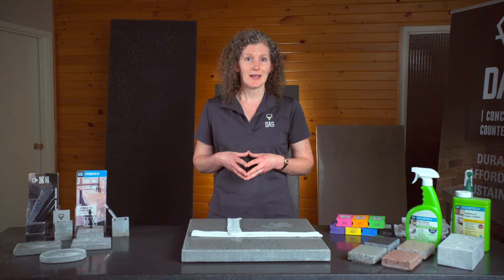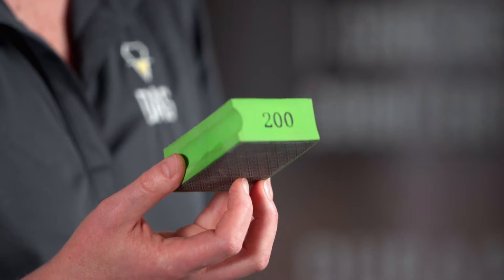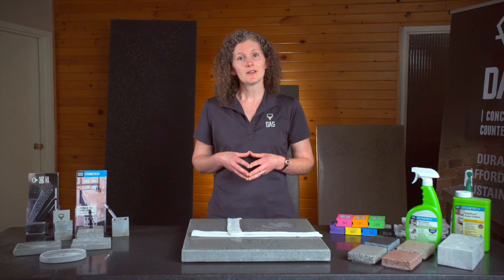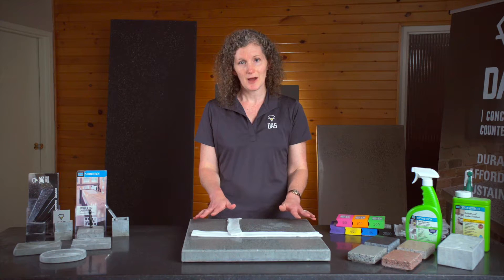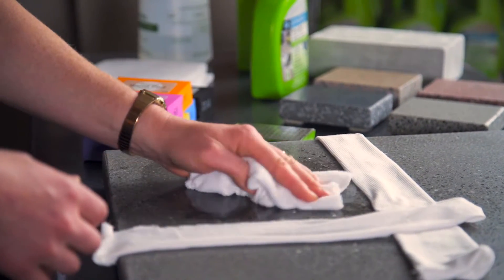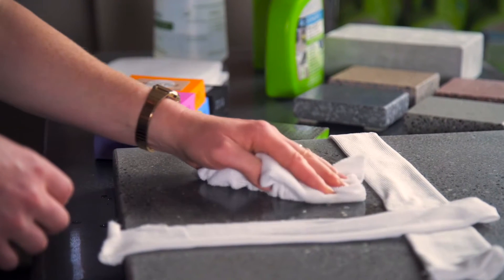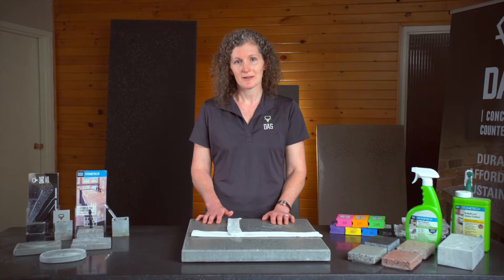It will depend on how deep the etch is, but a good rule of thumb is to start with 200 grit and go down from there if it's taking too long. Focus on the area where the etch marks are with the rougher grits and gradually expand the area that you are polishing as you climb higher, moving your rag markers as you go. This will help ensure that the newly polished surface blends nicely into the existing area around it. Also remember to wipe down the surface before you start and occasionally as you go to remove any debris that might get stuck under the polishing pads and cause scratches.